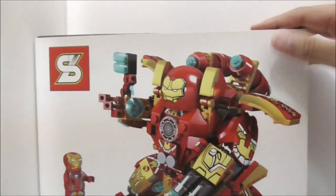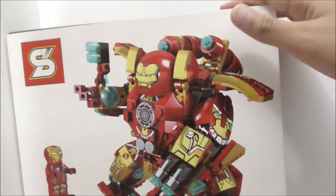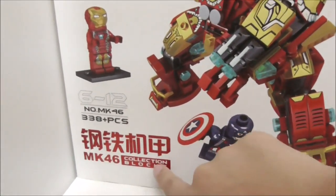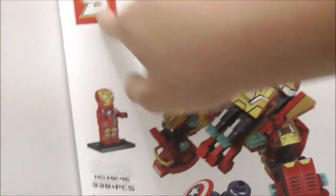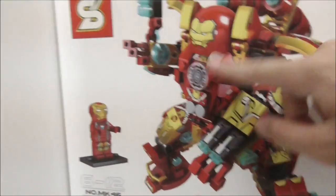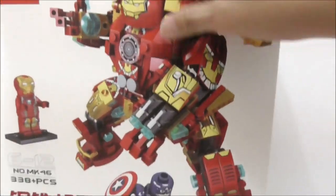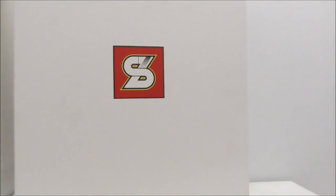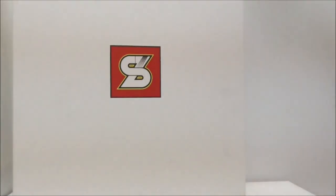The box itself is packaged like a premium product, which is definitely nice. The surface of the box feels kind of matte, and on the Hulkbuster and the MK46 name and the Shingya logo you have a little bit of texture, so it does feel really good to touch. There isn't any texture on Iron Man or Captain America. This is the side, the other side, and the bottom and top are the exact same. The back only shows a big Shingya logo.